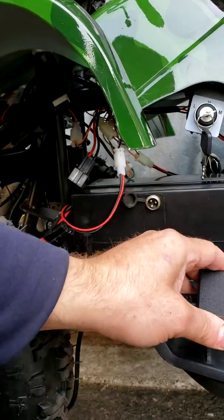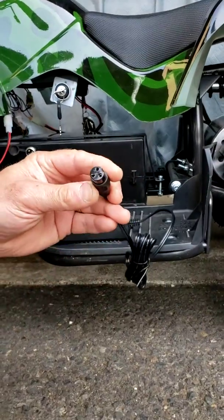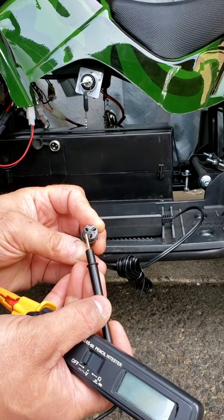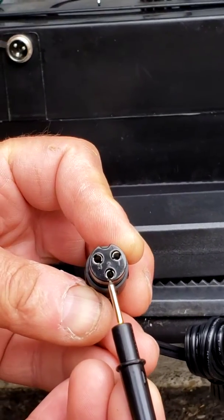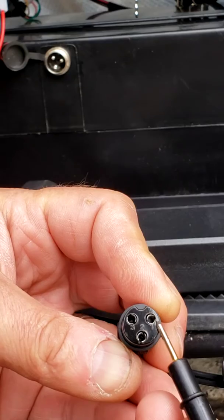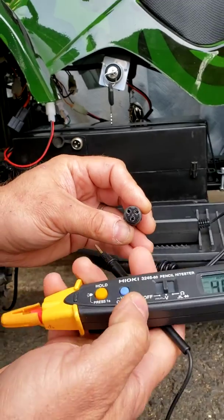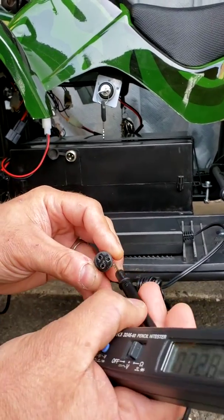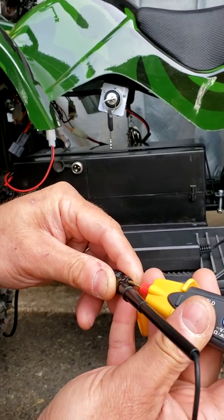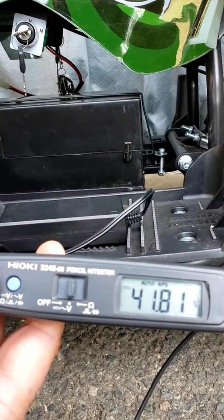Let's start with checking your charger — if it's producing 41 volts at the charging plug. The plug will be marked with numbers one, two, and three. You have three holes but the middle one, number two, is not connected to anything — it's empty. So you're going to test only number one and number three. With your multimeter set to DC, insert the probes in number one and number three, and your test is supposed to show 41 volts, like mine does right now — so my charger is working good.